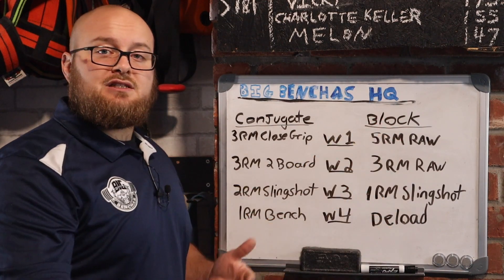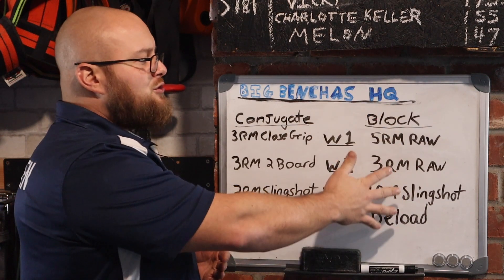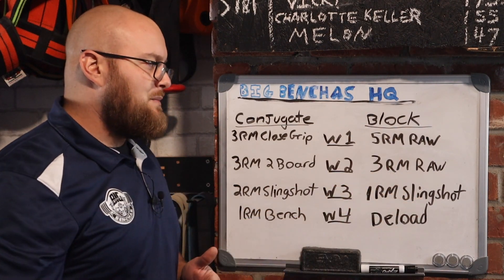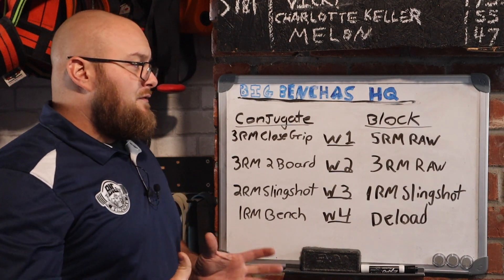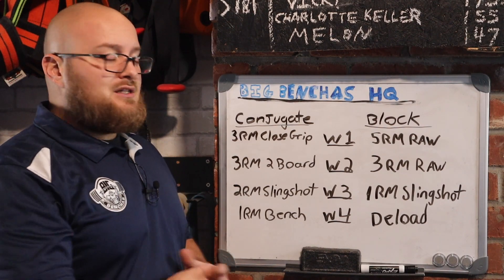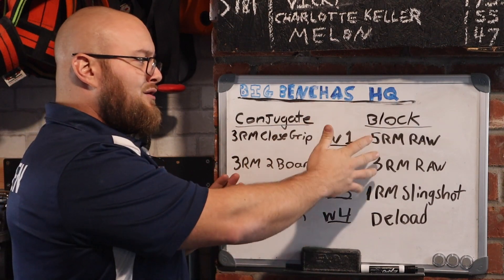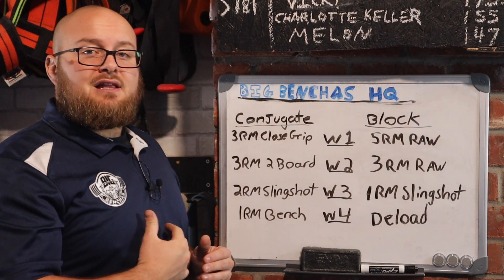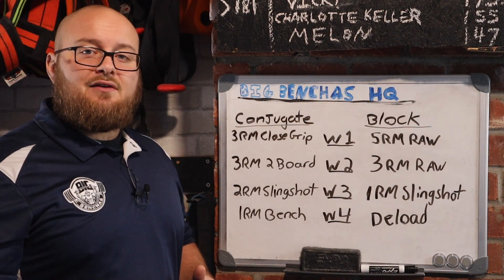If we wanted to run straight through benching heavy every week, I would probably change one of these weeks into a partial range movement, or use the slingshot a bit earlier, and then run into a one rep max bench. This might change depending on where we're at in the training cycle. But if you ask me — if you want to bench heavy every week, it's not for everyone — but if we are going to do it, these are the ways I like to do it: either block linear periodization or the conjugate system, shaking it up to get someone benching heavy every week.